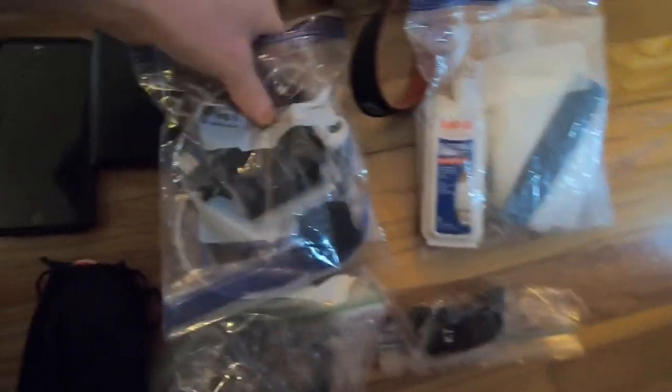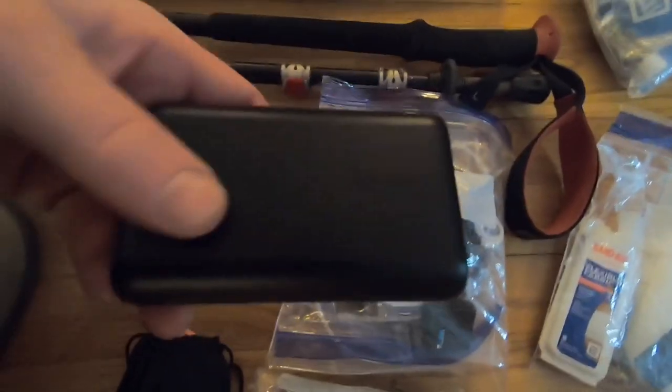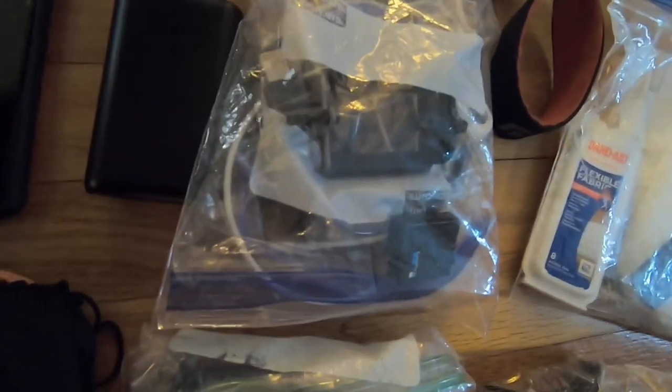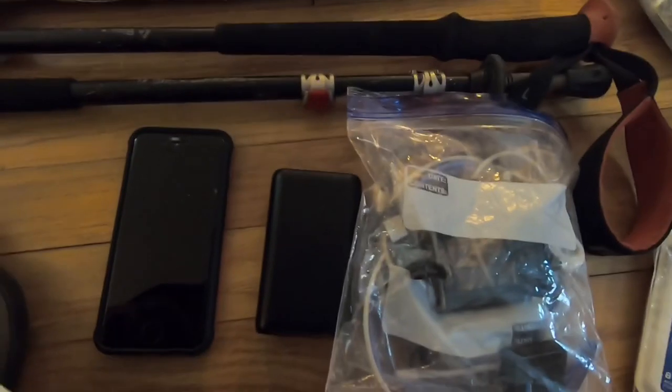I also have toilet paper, band-aids, an extra O-ring for my Sawyer Squeeze, and a comb. All my electronics: I'm still holding onto the Anker 10,000 mAh battery bank, though I have a replacement on order.